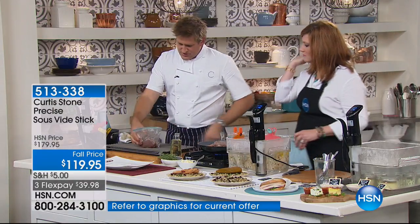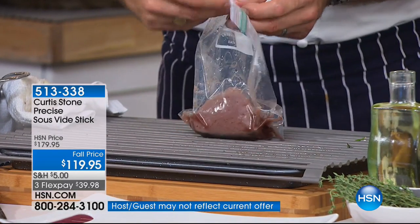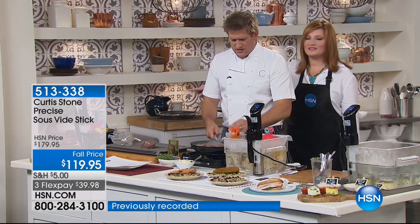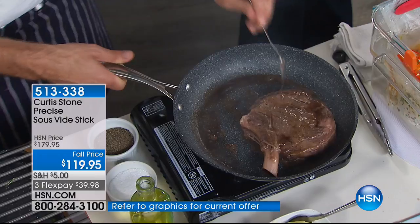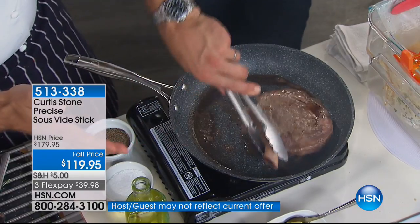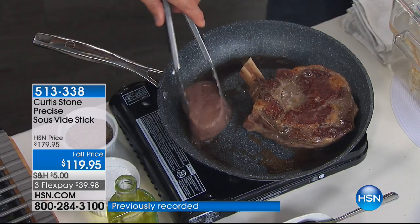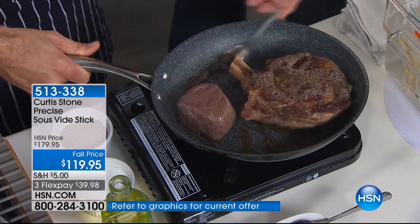This is a filet mignon — don't forget you're spending a lot of money on this. Who would think you'd cook a filet mignon in a plastic bag? Once you do it, you'll be a total convert. Just let it dry off for a moment before you add it to the pan. You don't need any special cookware — you can do this in a traditional stock pot, a pan, a bucket, anything that holds water. This gets about a minute or so on either side, and you get that golden brown caramelization.